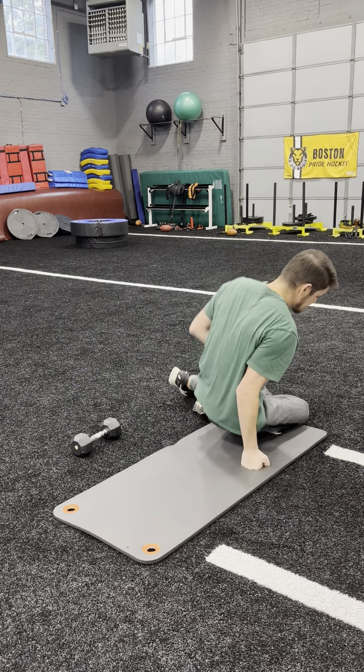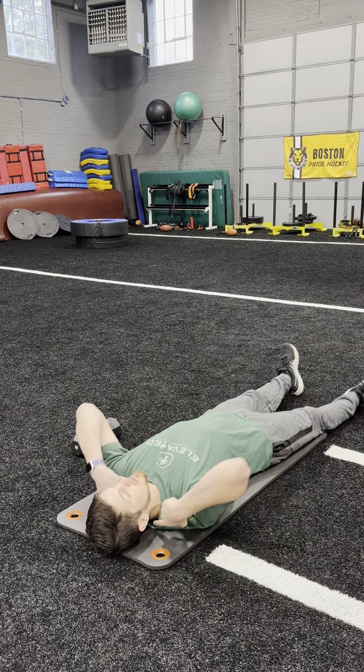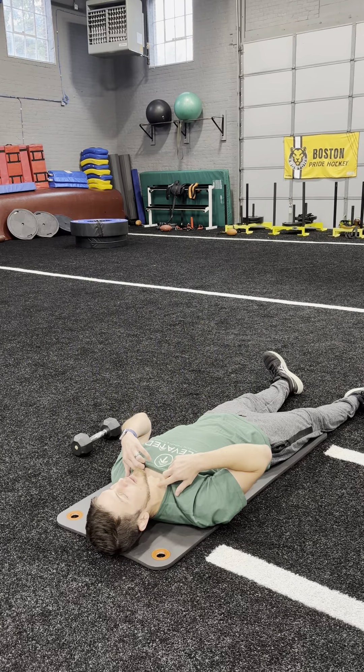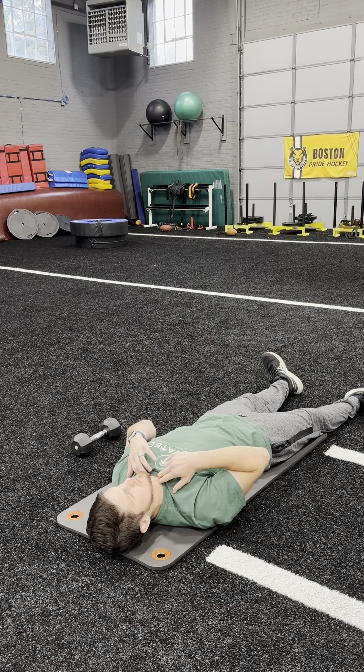Lay on your back. If you're having current neck issues, putting a towel roll or something to support the neck can be helpful, but it makes the exercise a little bit easier. So you're going to palpate that SCM and make sure that it stays nice and soft while you're doing this. You nod your chin down towards your chest without this muscle turning on — you want that to stay soft.